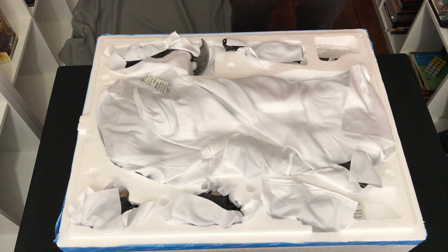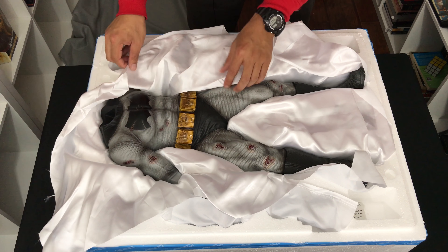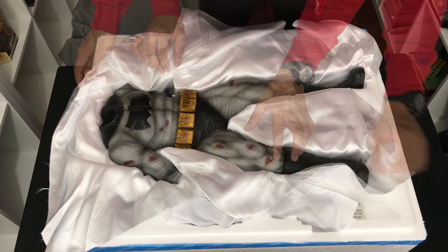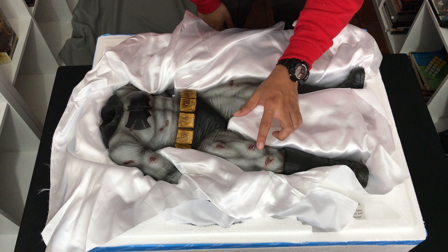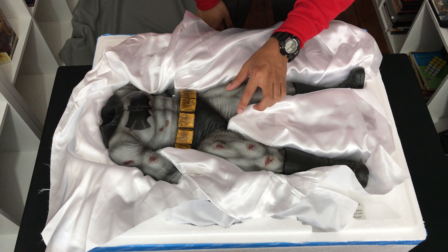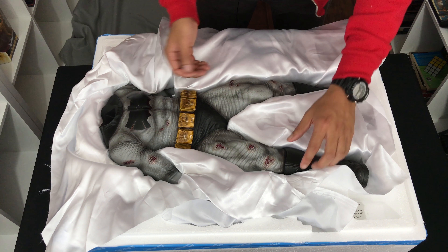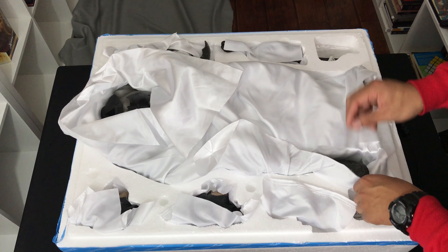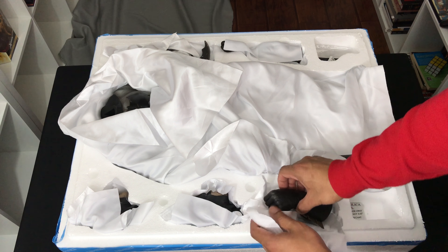So this is box one of two which has the body, the cape, heads, and all the other accessories. Here's the Prime 1 logo on the top. This came with the instruction pamphlet — some assembly instructions covering how to put the body to the base, the different switch-out options, and what it comes with. Final instructions — hopefully it'll look like this in the end and hopefully the parts aren't damaged. Without further ado, let's take out the top layer first.